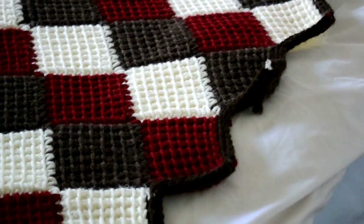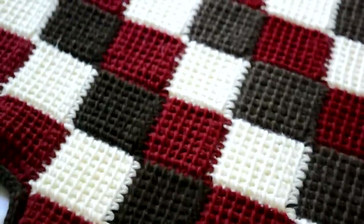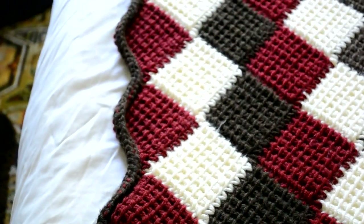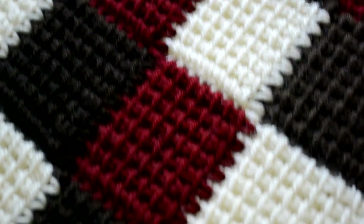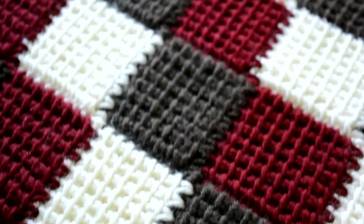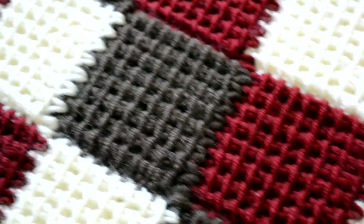I'm very proud of the blanket though, even if it's not perfect, but for the first attempt I think it's fine. I added an edging to it. I used a 9 millimeter European size crochet hook to make this blanket.